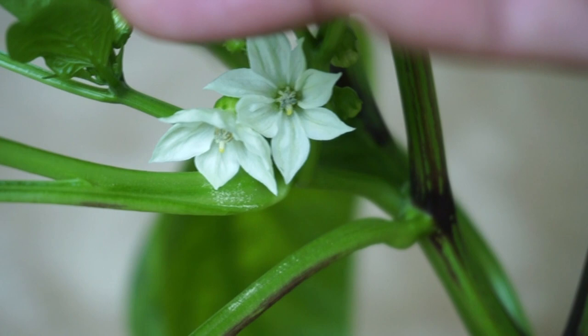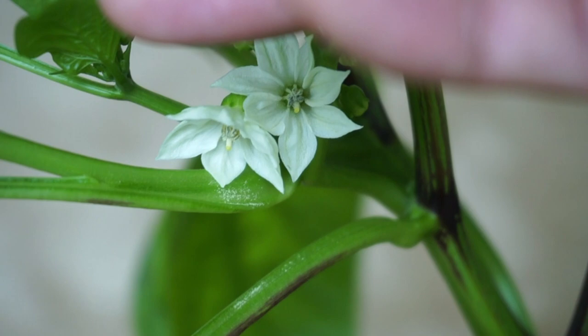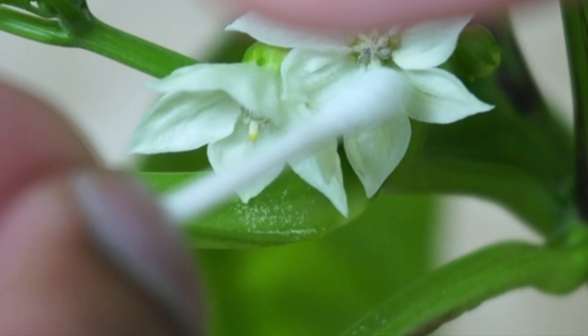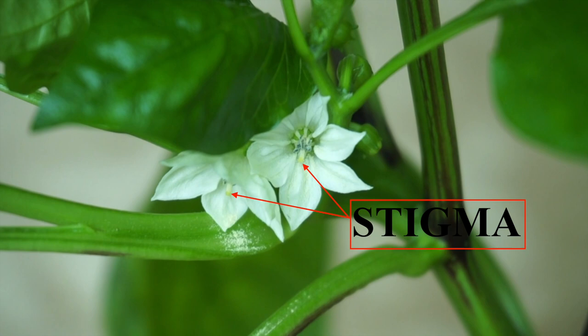Other ways that you could pollinate your pepper plants or any other flower is to brush the pollen onto the stigma using a paintbrush or cotton swab. What you want to do is get a cotton swab or paintbrush and brush it around collecting the pollen onto the cotton swab. Next, just rub the tip of that cotton swab onto the stigma — that would be the white portion sticking further away from the plant.